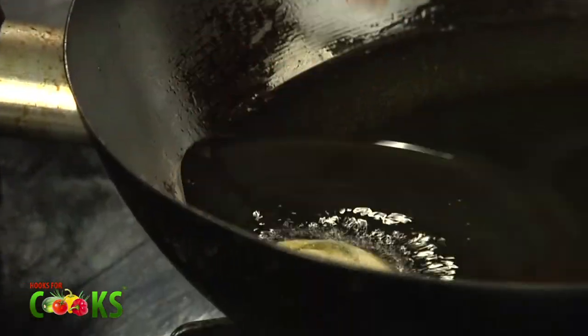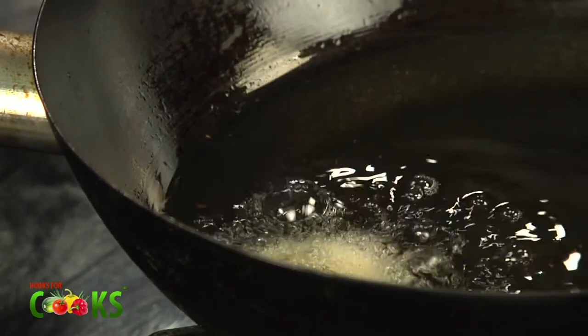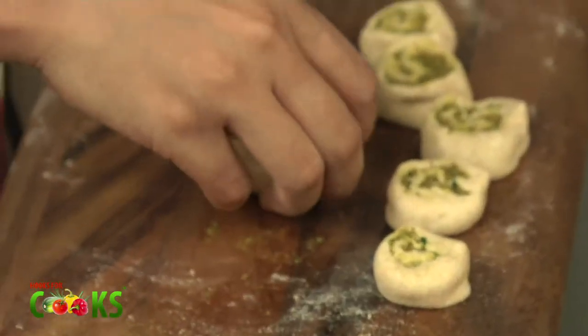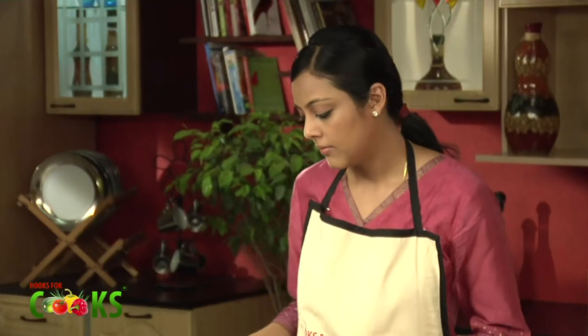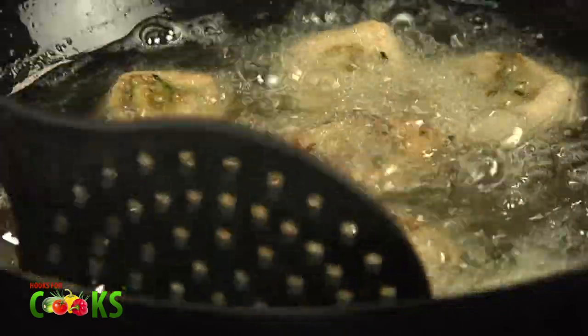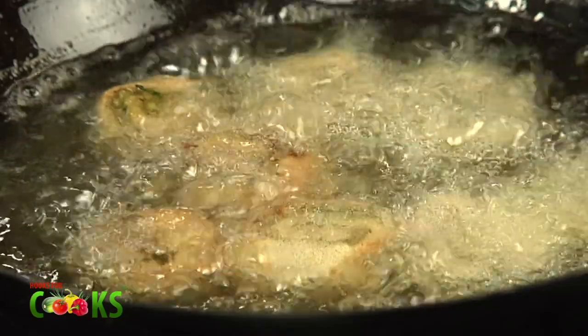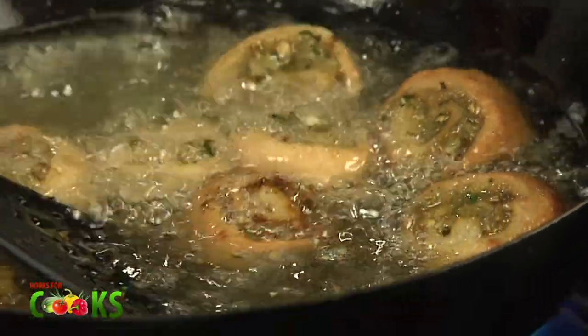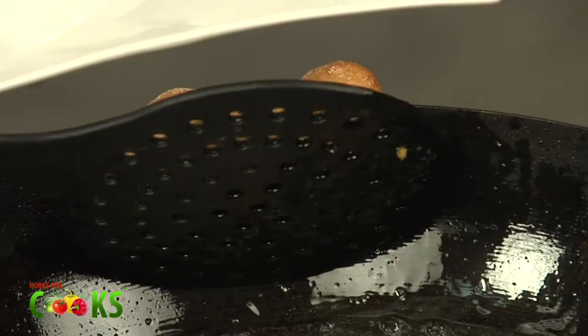Now the oil is hot, so I'll be frying them. We have to fry them till they are crisp and golden brown. Now they are golden brown, so I'll be taking them out. Drain out as much oil as you can.